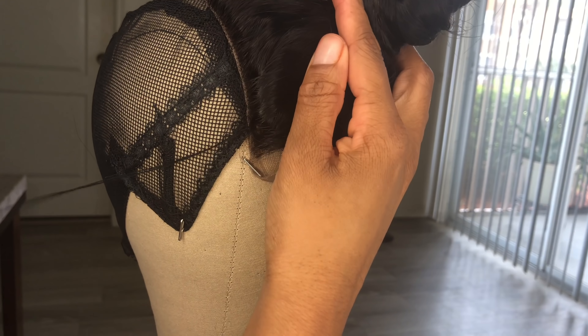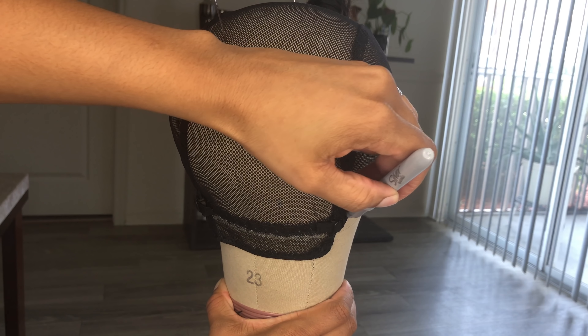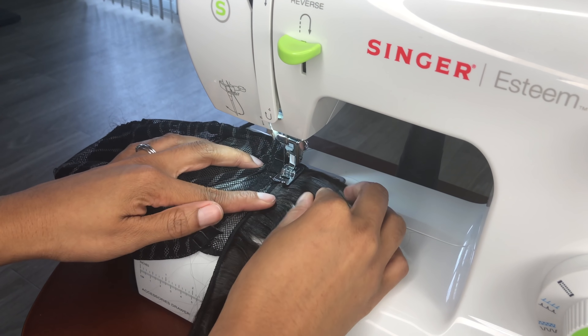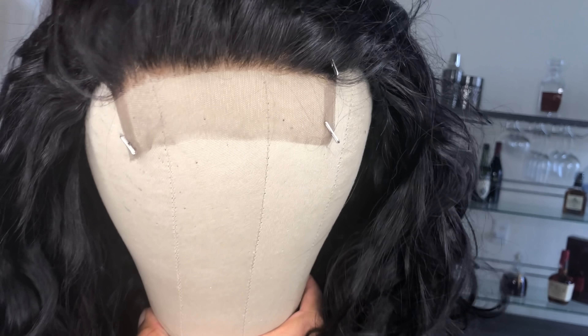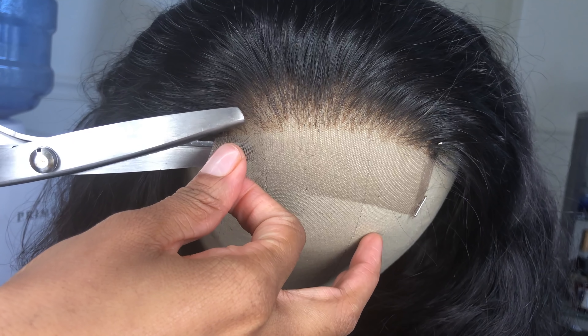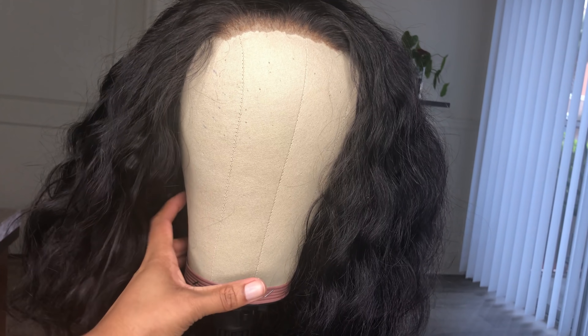Hey guys, it's Tommy and I'm back again with another video. Last video I showed you guys my detailed step-by-step tutorial on how I made this unit with a sewing machine. It was my first time making this wig with a sewing machine so I had a lot of ups and downs with it, but I also promised you guys that I was going to show you exactly how I installed this wig.